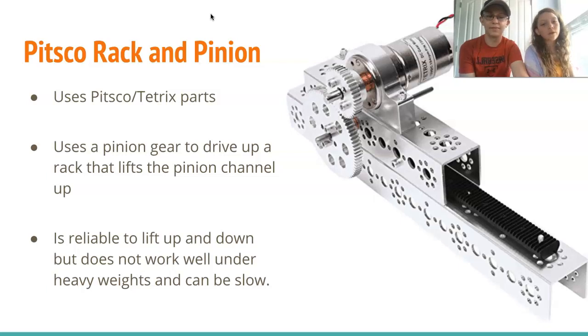The first option is the Pitsco Rack and Pinion. The rack and pinion works by using a pinion gear to drive up the rack. The different benefits for using the rack and pinion is that it is usually very reliable unless it is under heavy weight — the more you add onto it, the slower it goes.